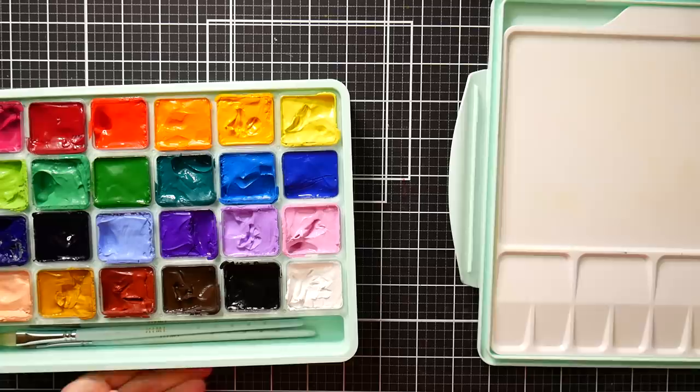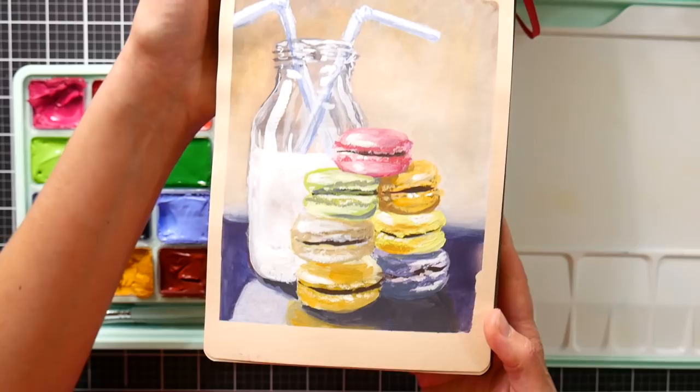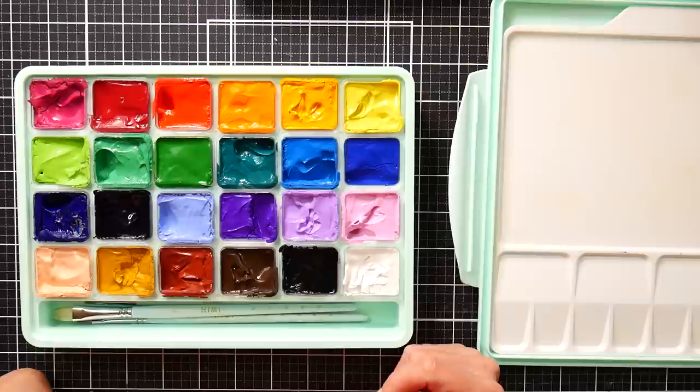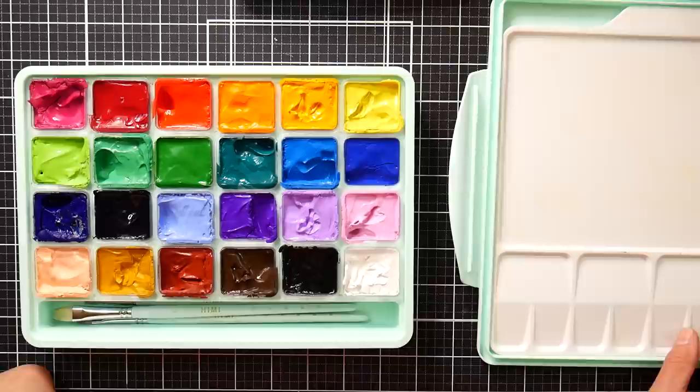Workability — I think they worked well, as well as any other gouache I've ever used. There's a little painting I did with it: it thinned down really well, you could get good movement when thinned down, it worked great on watercolor paper, covered really well, and I could layer — it didn't lift up what was underneath unless I was trying to lift it.